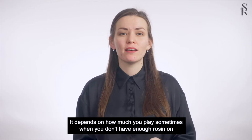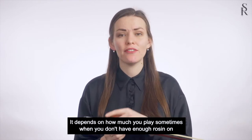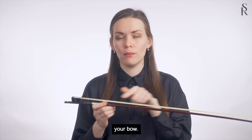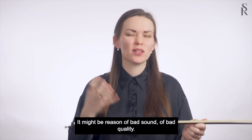It depends on how much you play. Sometimes, when you don't have enough rosin on your bow, it might be the reason for bad sound, for bad quality.